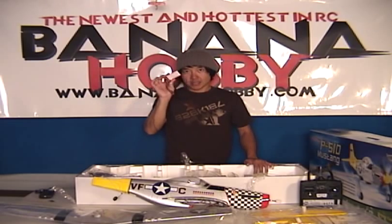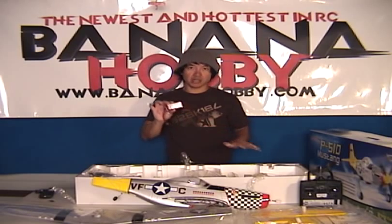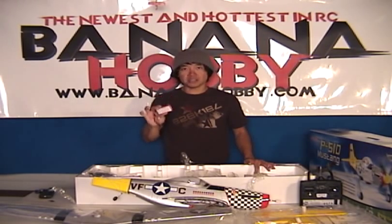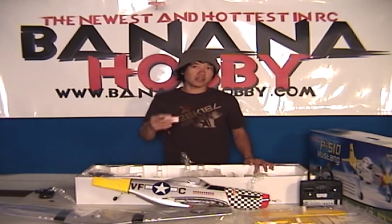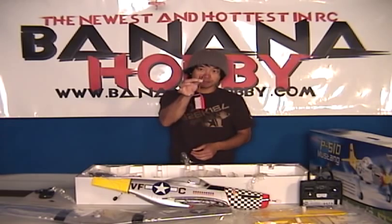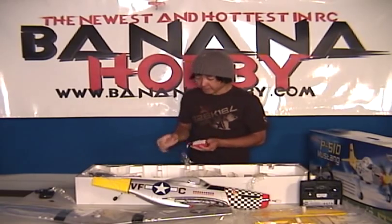Listen guys, lithium polymer batteries — don't charge this when you're not home or anything like that. Charge it when you're around. Feel it from time to time, make sure it's not overheating because lithium polymer can be dangerous at times. So just keep an eye on it. Don't put this on charge and go to bed or go off to dinner. If it gets kind of warm, go ahead and disconnect it and give us a call and we'll figure it out for you. Balance tab already on there. Dean's style ultra plug already mounted.